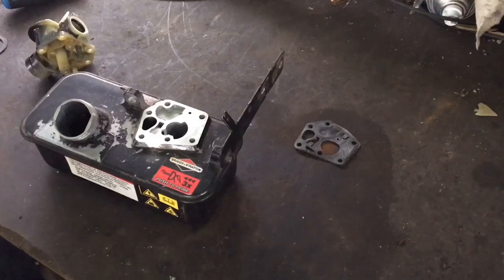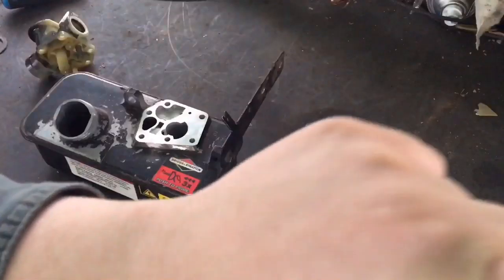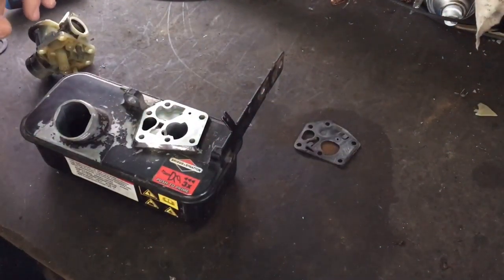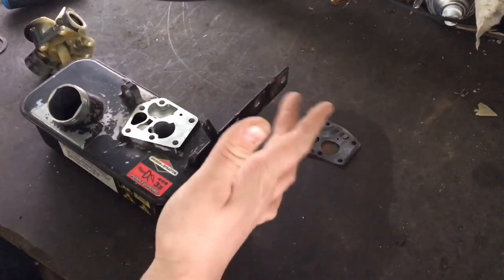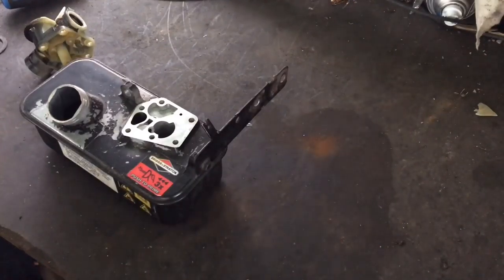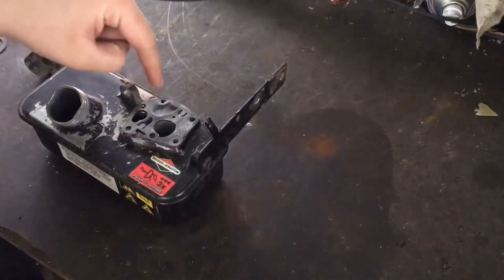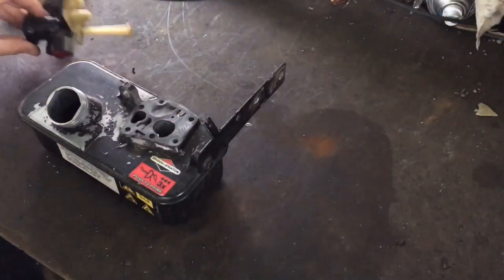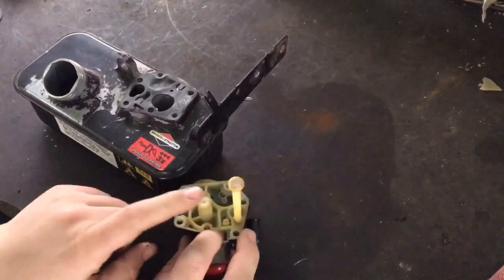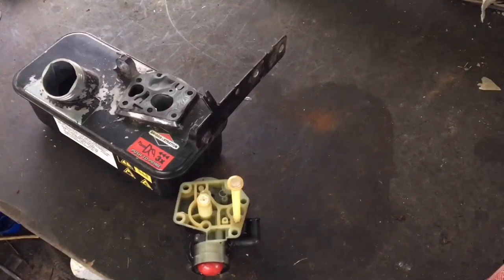Hey guys, this is clip two of part four — the last installment. If you haven't seen the rest of the series, I have a playlist linked right up in the corner. I'm not going to film putting this back on the machine because we've already learned how to take it off and you just reverse the process. These are the gaskets and this is the way it goes. I remember mentioning that these are common — I actually have a bunch of new ones somewhere.